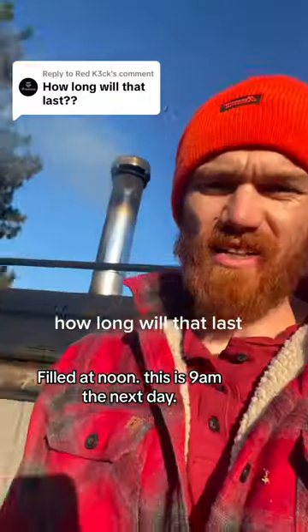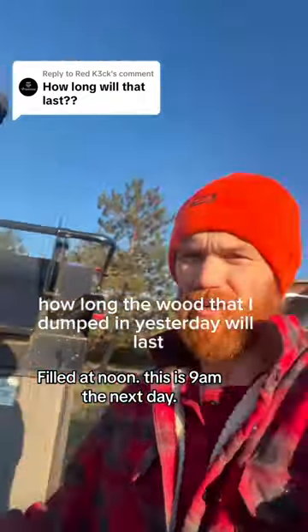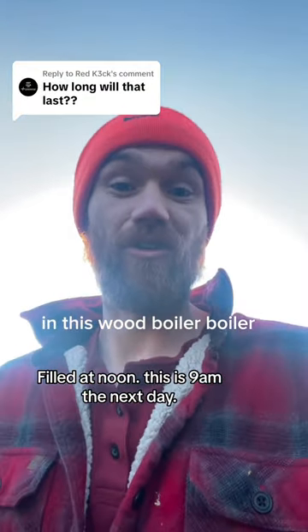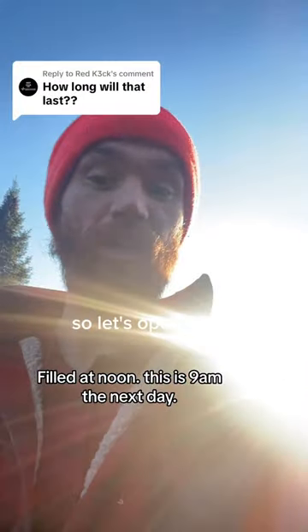How long will that last? We're talking about how long the wood that I dumped in yesterday will last in this wood boiler. So let's open it up.